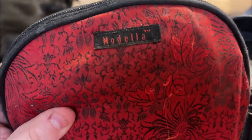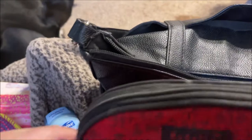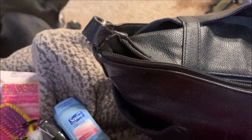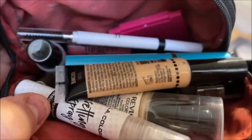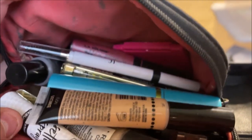This is another bag from the three-piece set — these are by Modella and they're getting old, but this is what I keep my makeup in. I have enough makeup in there to do a full face, from setting spray on down, and there's a little mirror in there too. I'm not going to go through all the makeup, but there's enough for a full face.